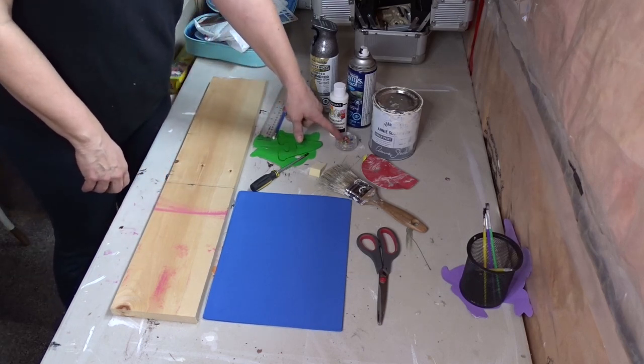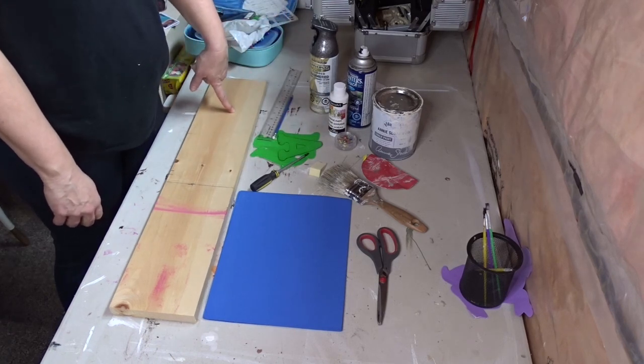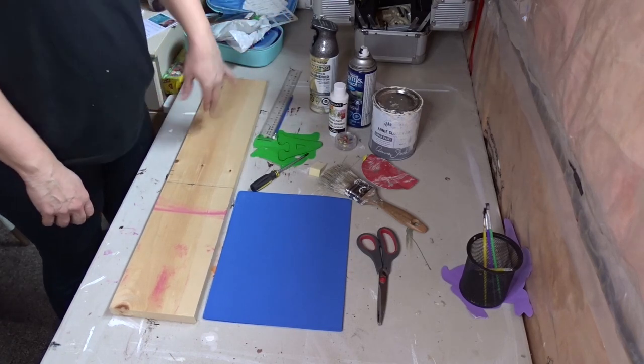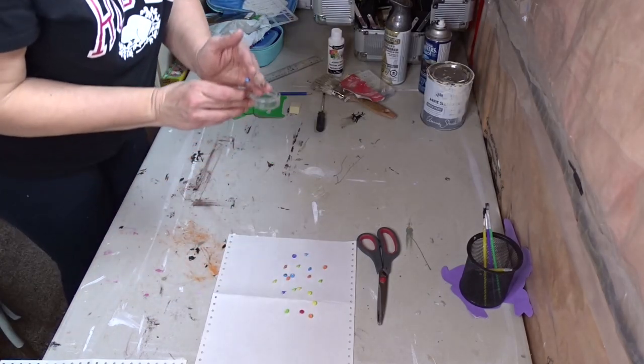So first thing I'm going to do is cut out my letters, then I'm going to spray paint my eyelets, then spray paint my letters, and then paint my board. So come along — I need 20 of them.